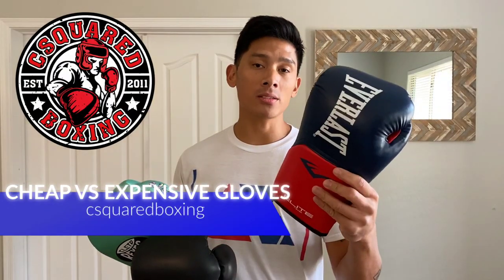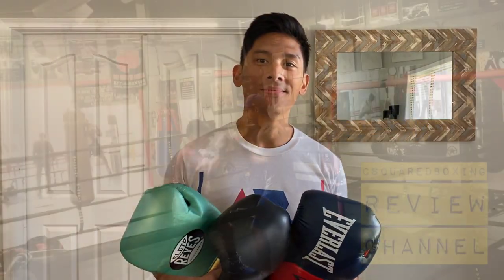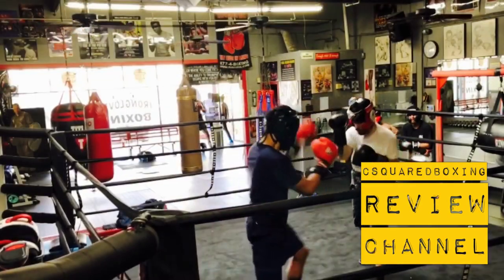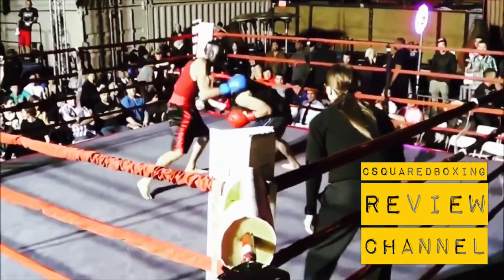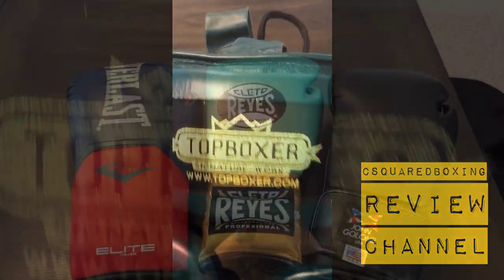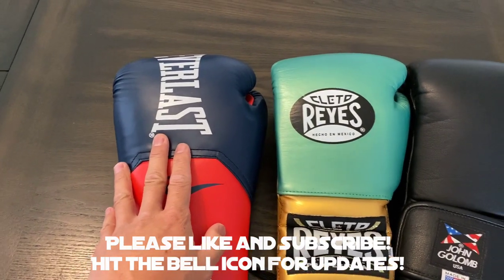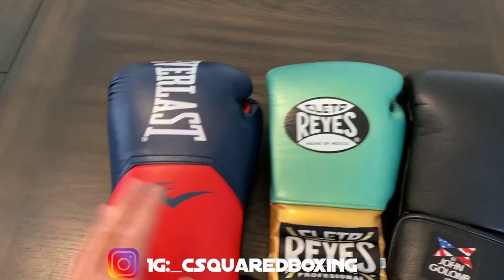What's up guys? Today we're going to compare some cheap boxing gloves with some expensive boxing gloves. Carlo here, and in today's video I'm going to compare some cheap gloves like these Everlast Elite Pro Style Gloves with some more expensive ones like these Reyes and these John Gollum Gloves.